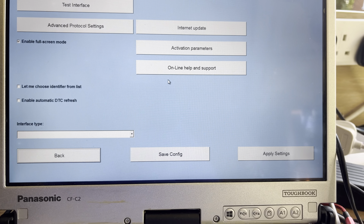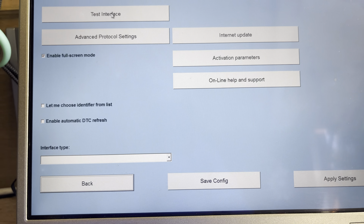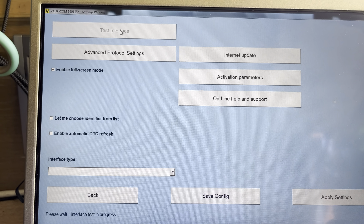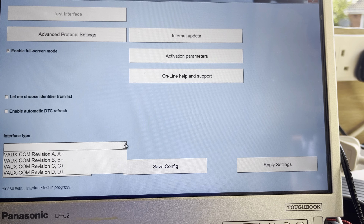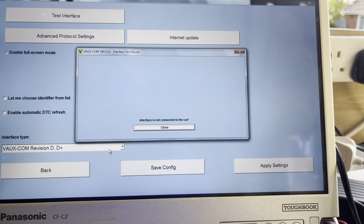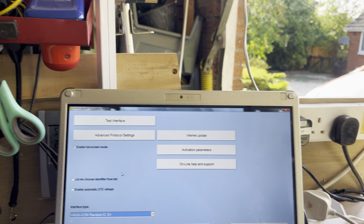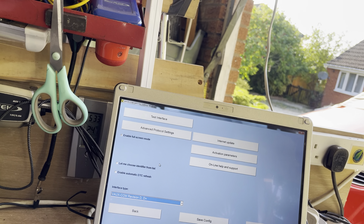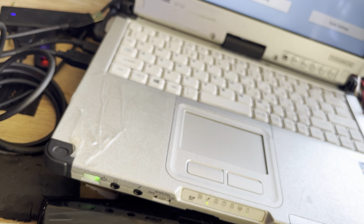Okay, so it's ready to use. Vauxcom — run Vauxport now. Yes. So the next thing we need to do now is plug in the interface. So if I unplug the USB and plug in the interface into the side. So that's plugged in.